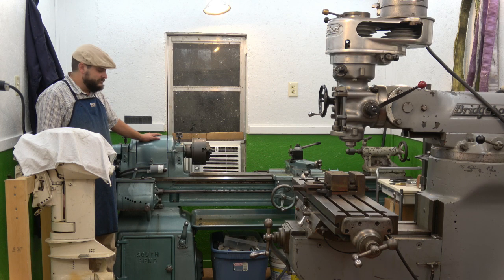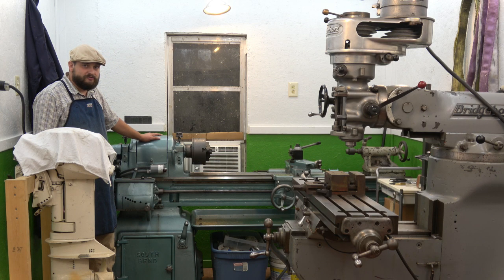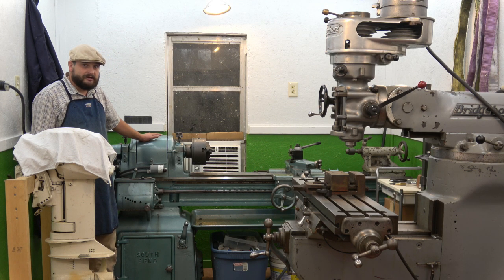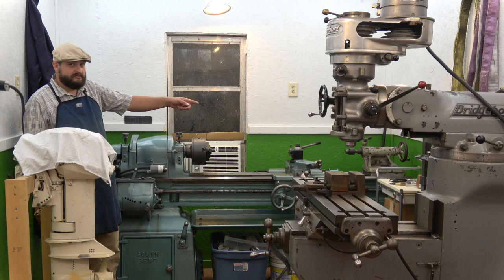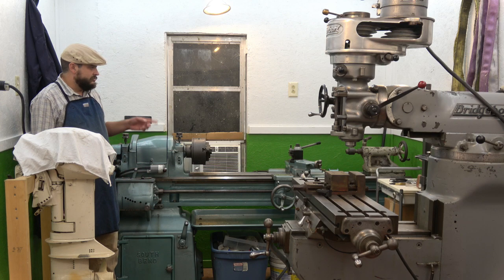Way back here in the back is the lathe. Fits in here really nice — a good spot for it and it's doing pretty good. The floor here is actually a lot less level than where I was before, so I've got to get some feet put on these machines very soon. I might even do a video on making some feet for these machines. The tailstock on the lathe is going to be the next major project I'm starting on — looking forward to getting that done so I can really start to use this lathe like it's meant to be.